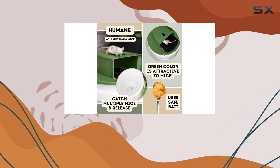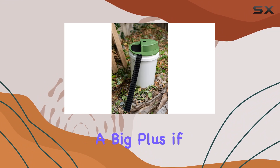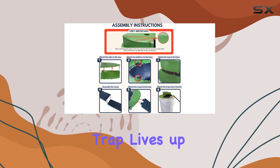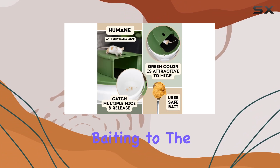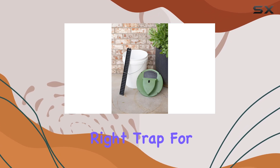The real test will be how many mice we can catch and how easy the traps are to use and reset. The promise of a multi-mouse capacity is a big plus if it works as advertised. Stay tuned to see the results and find out if this humane trap lives up to its claims. We'll cover everything from the ease of assembly and baiting to the effectiveness in catching those pesky rodents. Hopefully, this will help you decide if this is the right trap for your needs.